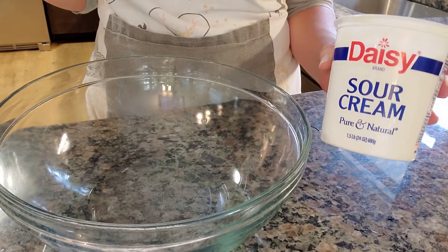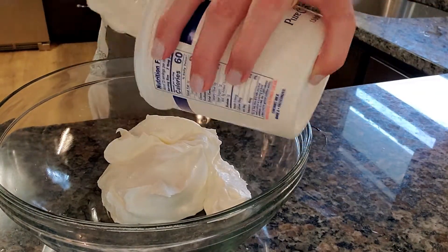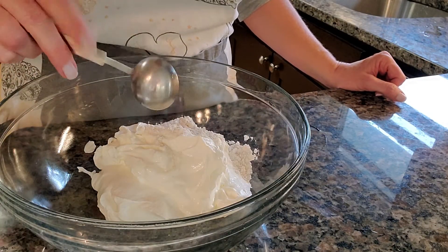While we have the potatoes, celery, and onions boiling, we are going to make the creamy part of the soup. We are going to mix a 24 ounce container of sour cream with one tablespoon of flour.